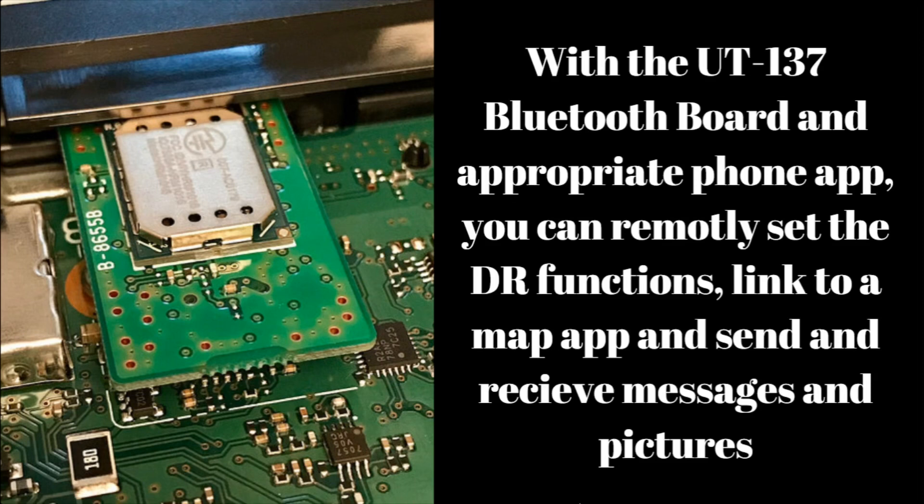Another feature you can buy with this radio — sold separately — is the Bluetooth board, the UT-137. You can use it with the appropriate phone app for iPhone or Android to remotely set the DVR function, link your radio information to a map app like Google Maps, Apple Maps, or Waze, and it'll show where you and others are. You can also send messages and pictures through it.